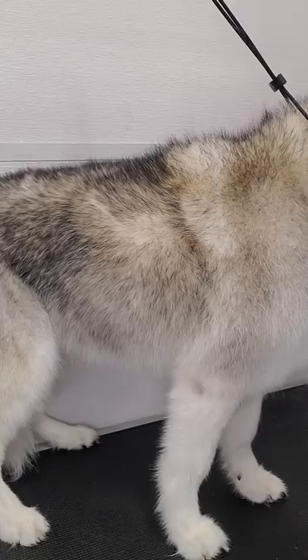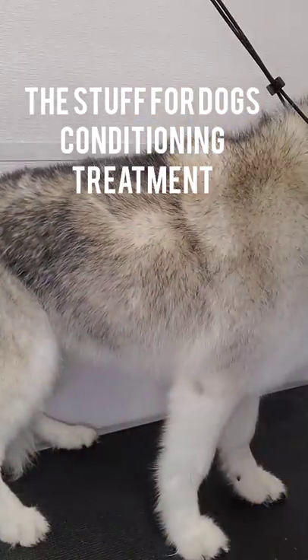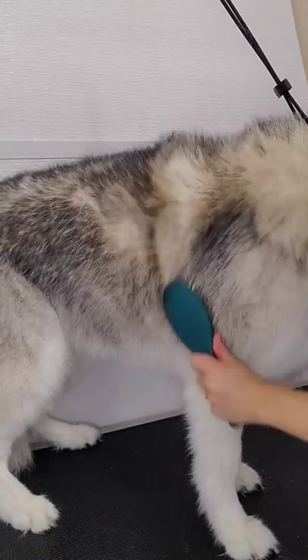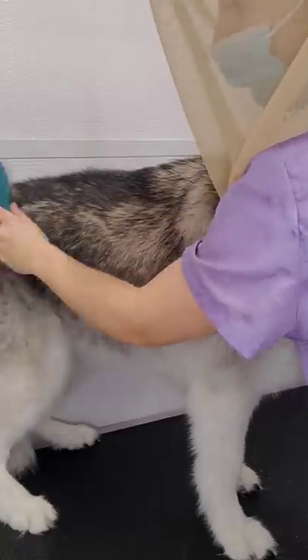After she is 50% dry, I spray her down in the Stuff for Dogs, which is a deep conditioning treatment, and I brush that through her coat using my pin brush. Then I will completely finish drying her.